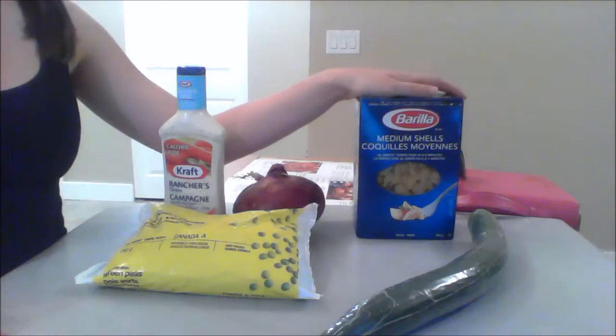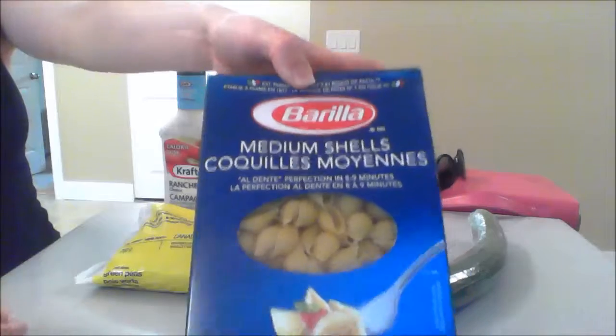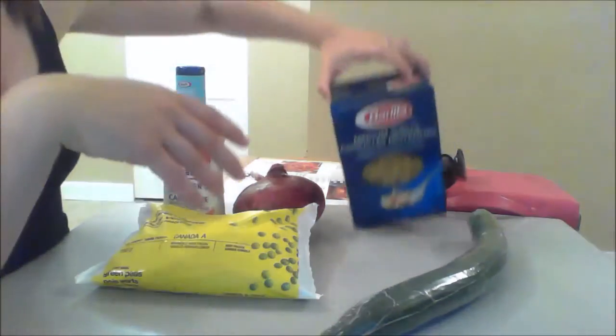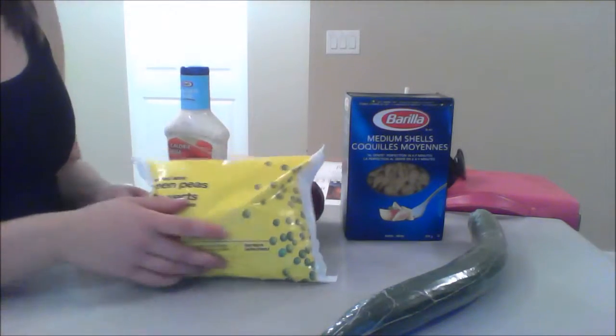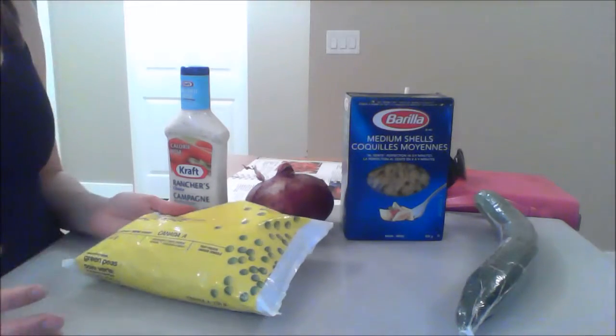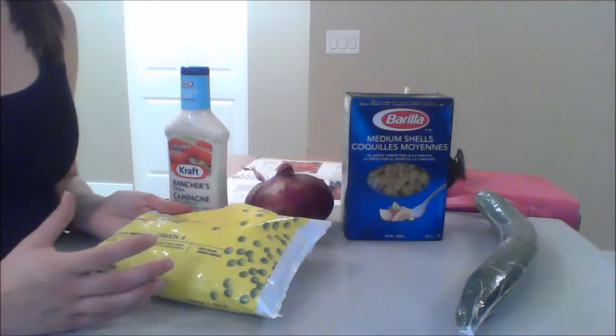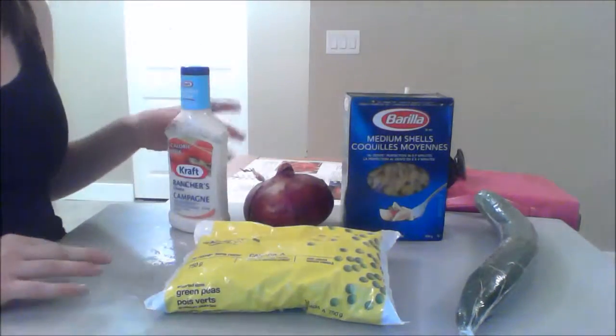The ingredients for today's salad are a package of medium shell pasta. I really like the Barilla Pasta — I think it's the best. You need a 454 gram box. You also need a package of peas. My cucumber and onions were larger than usual, so I'm just going to use the whole package, but really you just need a 450 gram package if you can find one. You will need to thaw them out ahead of time, so that's why this has all the moisture on it.